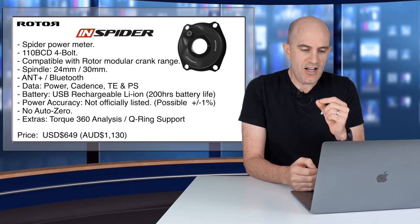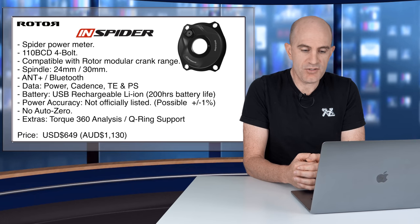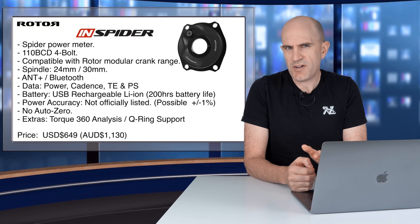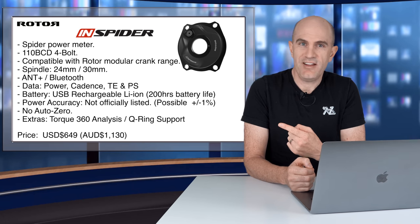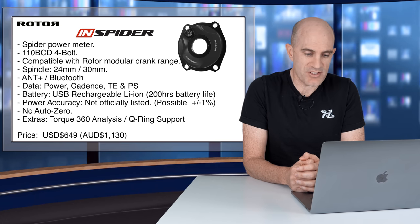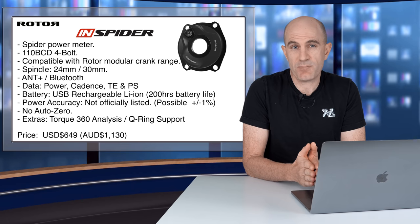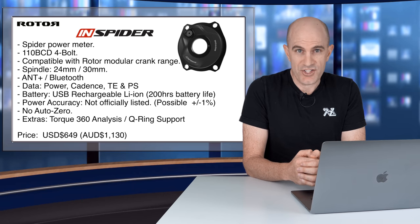The optional extras include Torque 360 analysis with their high-speed 50Hz pedal analysis mode using their software, which gives you optimal chainring positioning for Q-ring support — the other optional extra. Rotor are known for their Q-ring support. Price-wise, $649 US for the spider only, which is $1,130 Australian on the shelf.